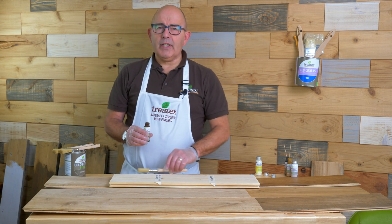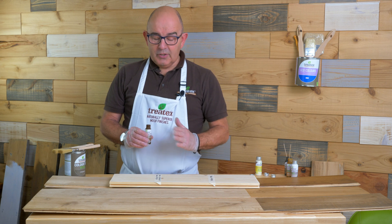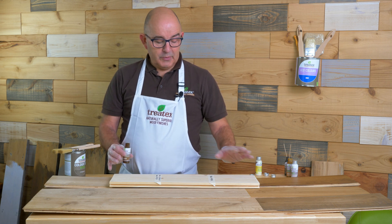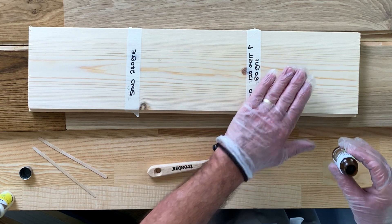The most important thing is the sanding. We ask you to sand to 120 — the sanding can affect the colour. A lot of people like to sand finer especially, so on this board I've sanded at 240, 120, and 80.